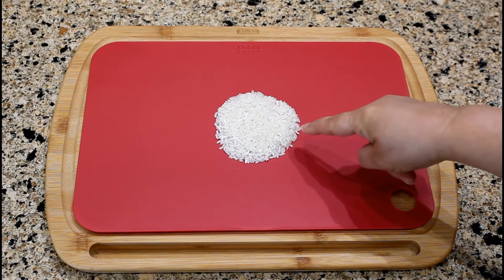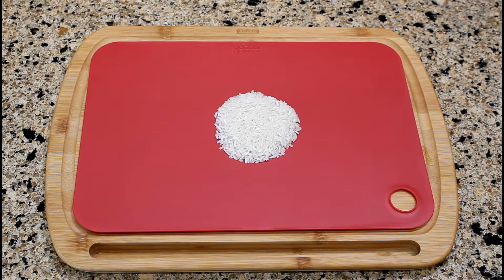For this recipe, we will be using three cups of long grain white rice. It has a firm and dry texture and separates when cooked, creating a light and fluffy rice.